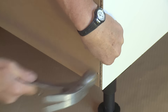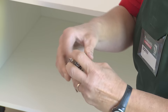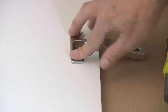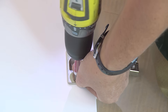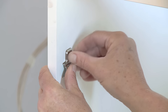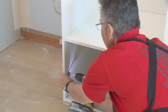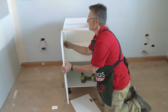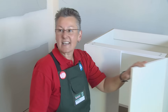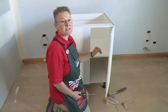Now we'll fit the doors to the front. First, remove the hinge plate from the hinge, then put the hinge onto the door. All the doors have been pre-drilled so you can just screw in the fittings. Now put the hinge plates on the side of the cabinet — don't tighten these yet, as you'll need some adjustment. Then just line up the hinge with the plate and click it in.